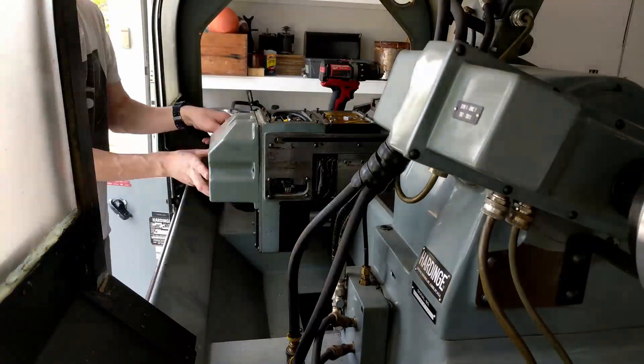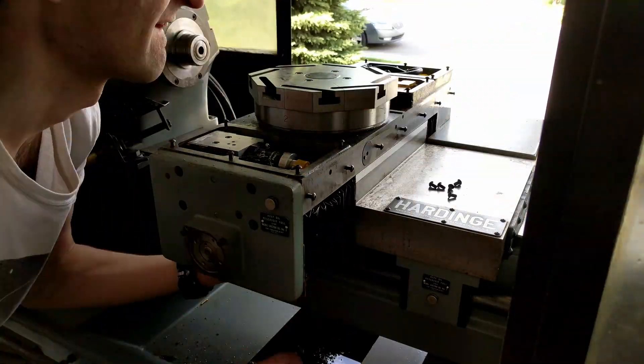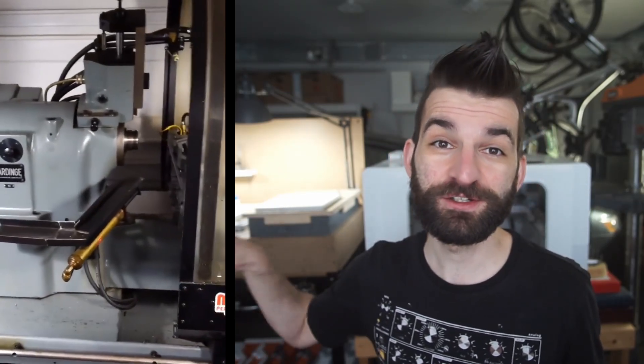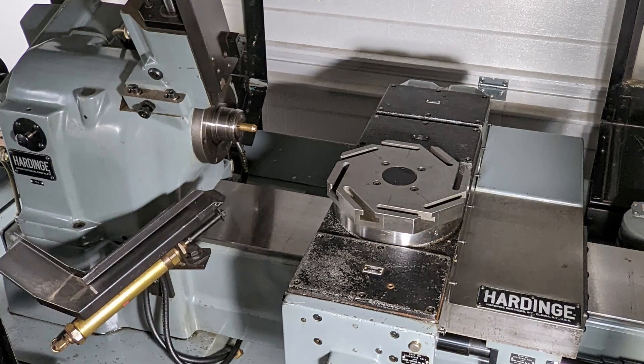In a previous video we removed all the access panels, way covers, and bellows off the machine to gain access to it. The next logical step before putting servos on it was to get the spindle spinning to make sure everything in that area checked out. The bearings in this headstock are sealed bearings so you can't easily replace them, so I wanted to double-check that. I was 95% sure they were okay because this lathe is in mint condition — it's also an oil machine, so it doesn't run water-based coolant, which means no rusting issues.